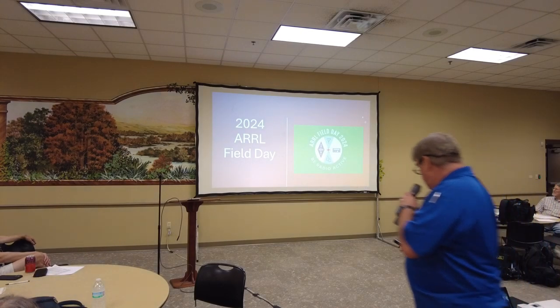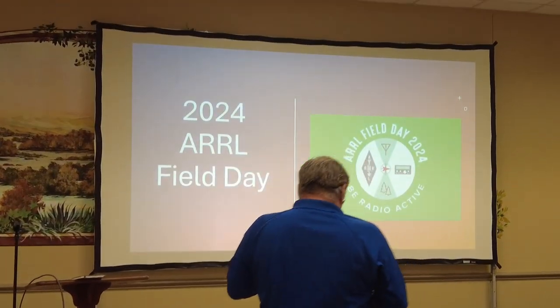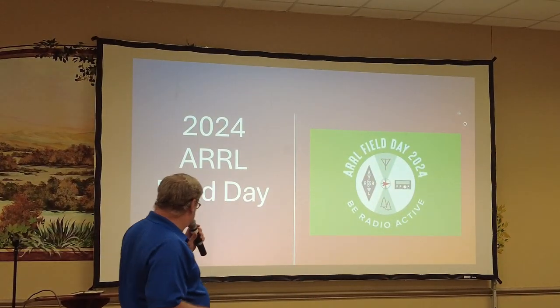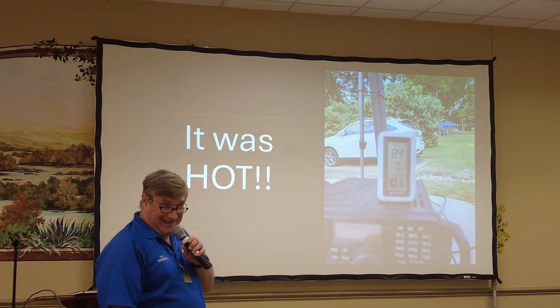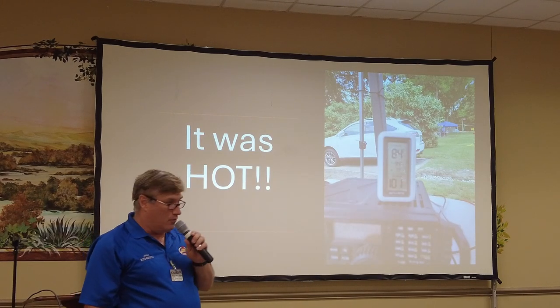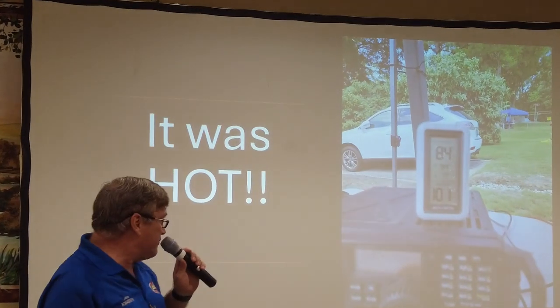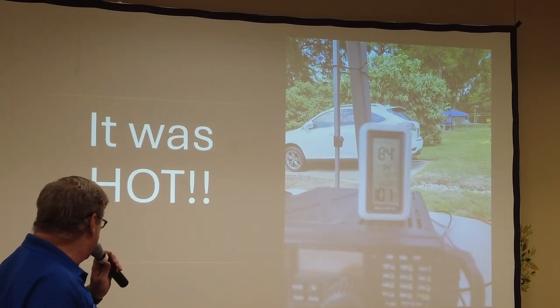So I've got a collection of pictures here, and Joe's going to talk a little bit too, just so you can see what was going on. It was hot — 101 degrees on the thermometer at one point. Most everybody was in the shade except for me, so I was not the smartest one there.